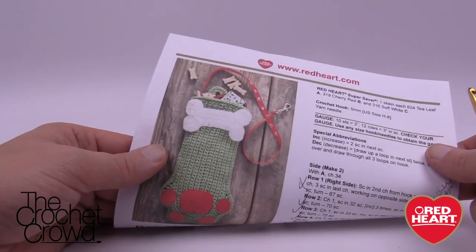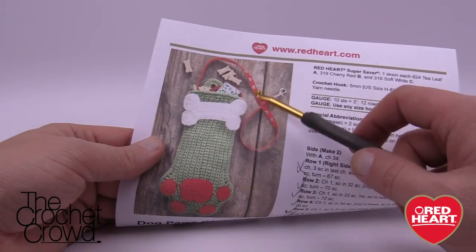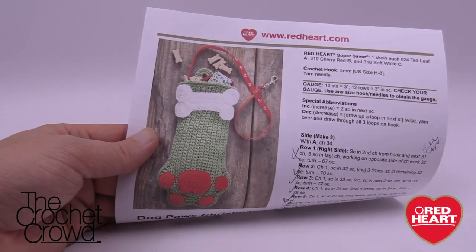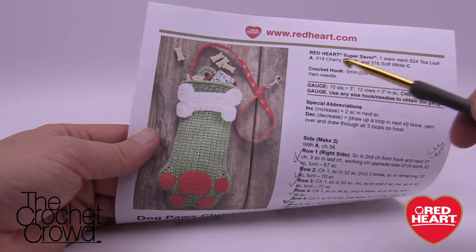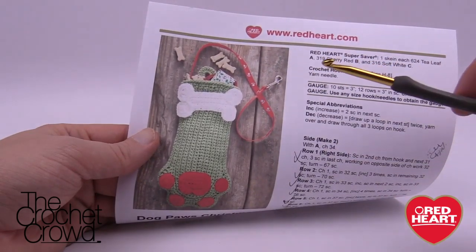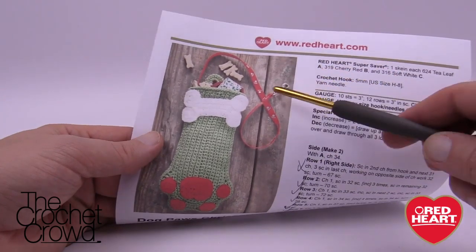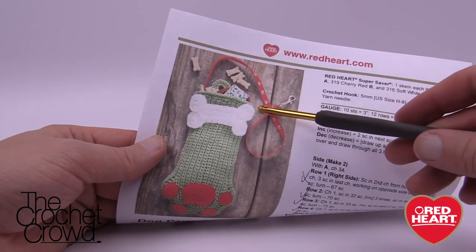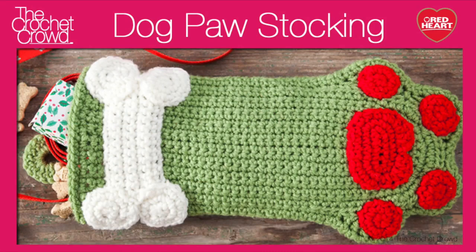Now put your pieces together — sew along the edge so both panels are joined. Around the top, single crochet evenly around with the same color. For the hanging loop, at the very back chain ten to create a loop that will sit up nicely. Refer to the pattern instructions for the border and hanging loop details. Until next time, I'm Mikey on behalf of RedHeart.com.